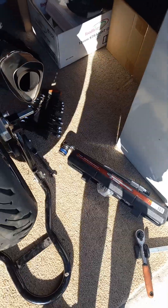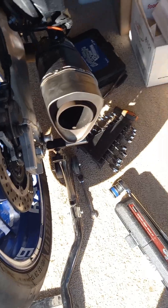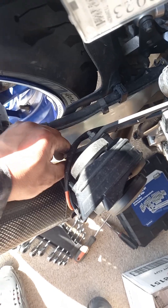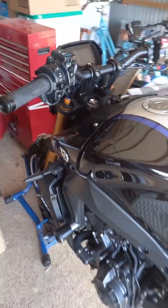Alright, time to put it back together. Oh yeah, it's back now. So we gotta do this, lock it in here, and then it's solid. Alright, sound check.